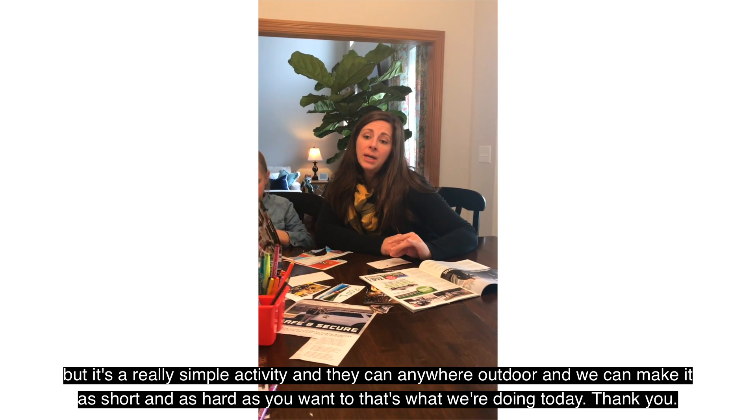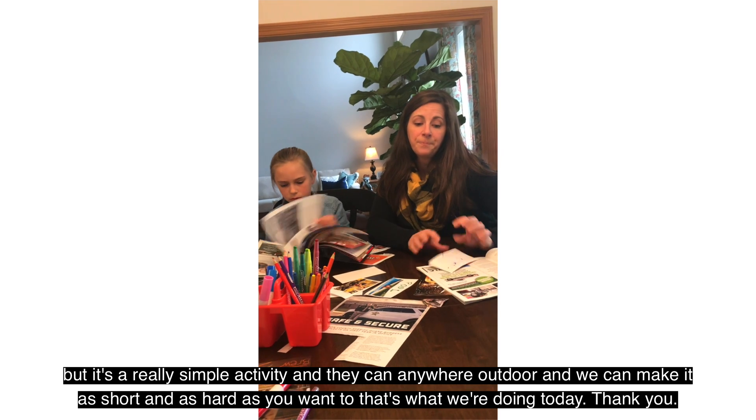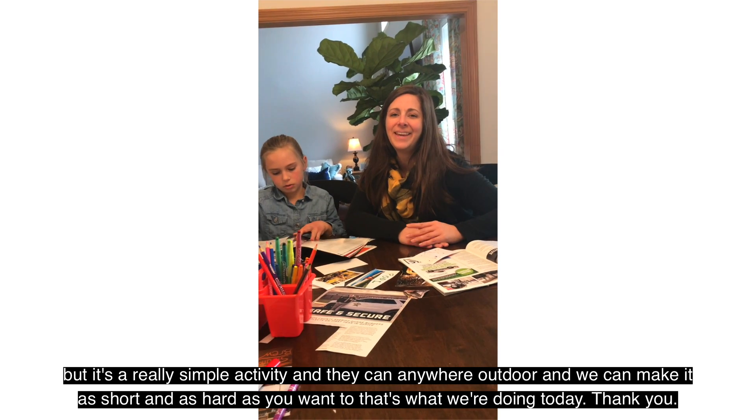Again, indoor, outdoor — you can make it as short and as hard as you want to. That's what we're doing today. Thank you.